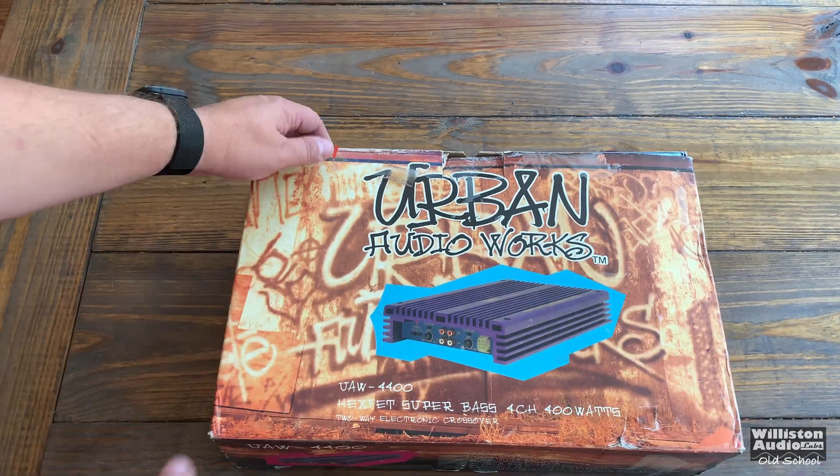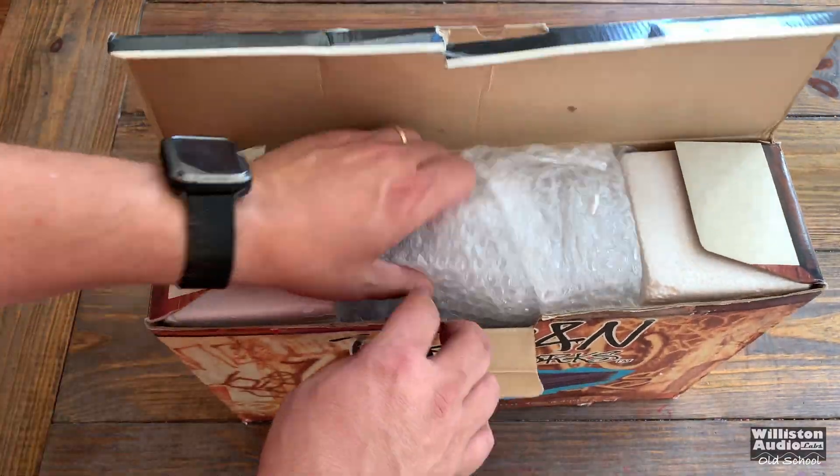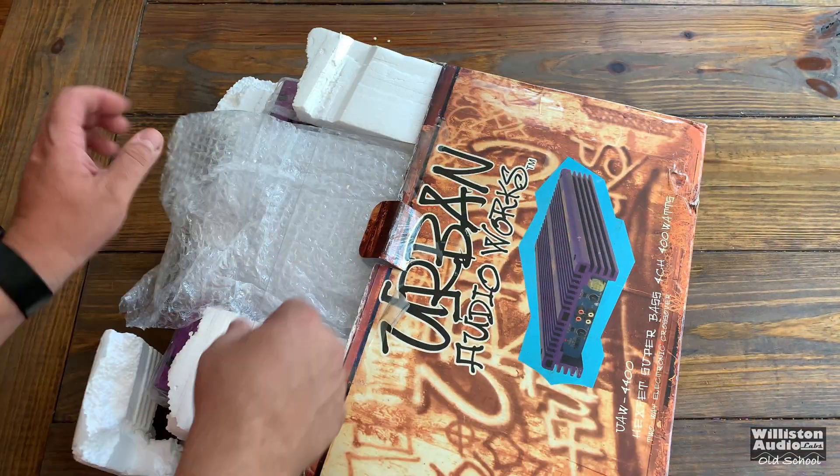Today is part two of the Urban Audio Works UAW4400 amplifier — the purple 4-channel I showed before that made some people mad. Why did I make people mad? I showed the amp off, showed the overview, but I didn't do an amp dyno test.